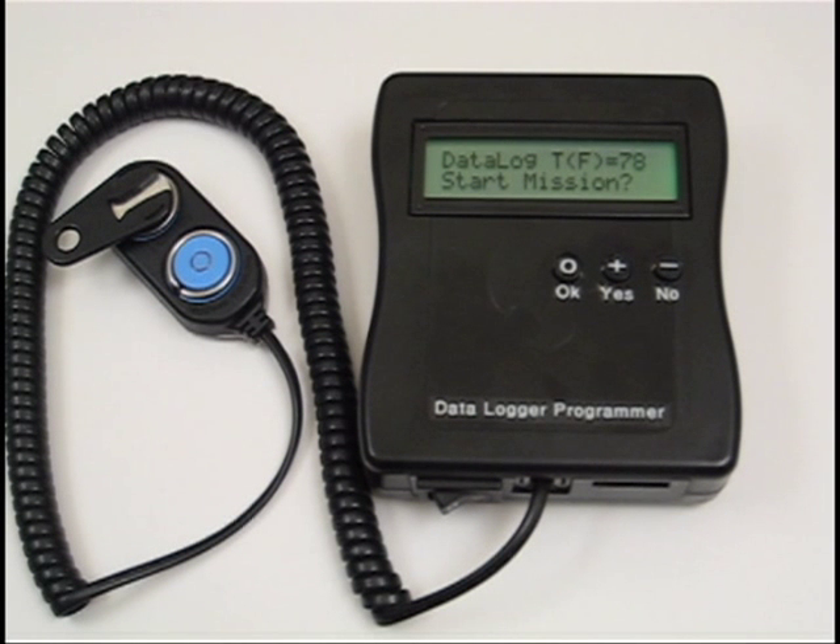Once the device is attached to the cable, the datalogger clock is automatically started and synced with the microcontroller, which is using a DS1994 i-button real-time clock. The current data point is displayed until a user starts a mission.